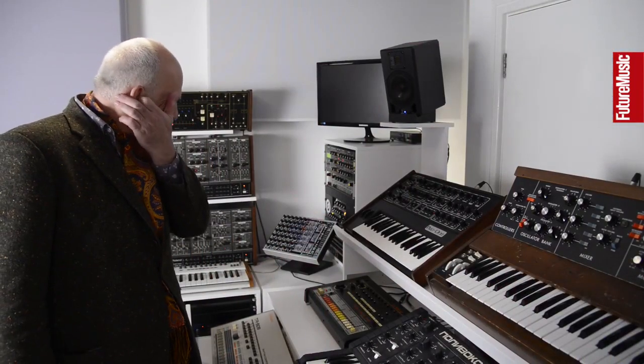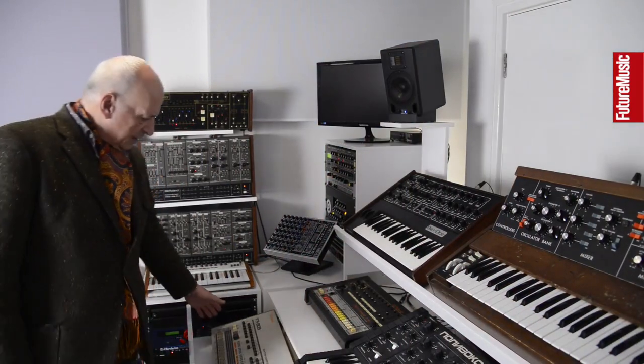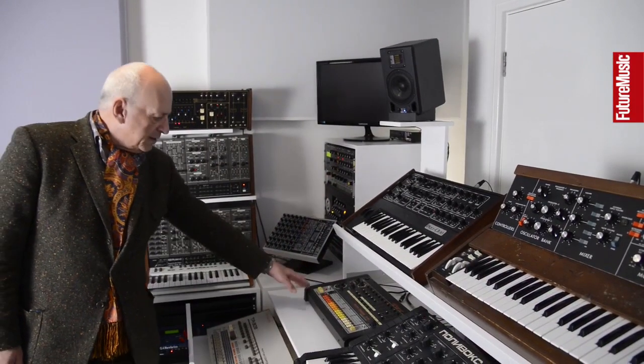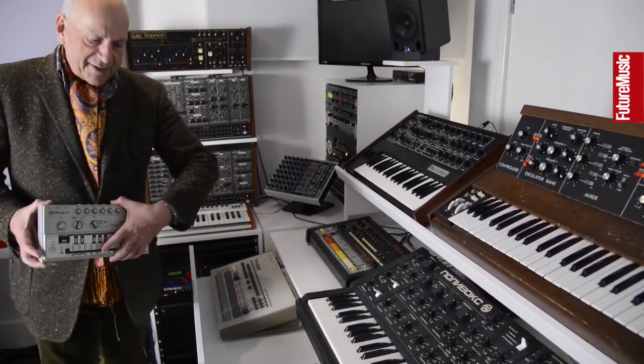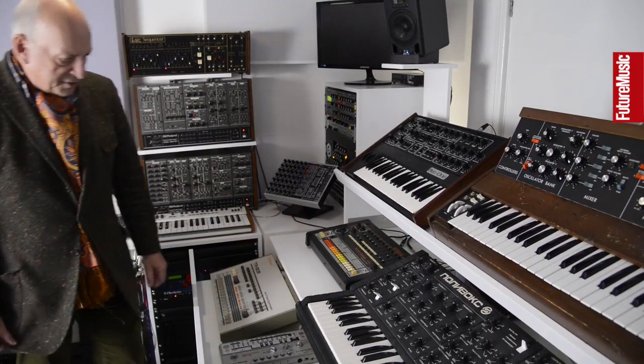Some of these synths have got a bit of history to them. We've got the classic Roland 909 drum machine, the classic Roland 808, and the 303 bassline — acid house classics — all of which have been in our studios for many, many years. They all work really well and sound amazing.